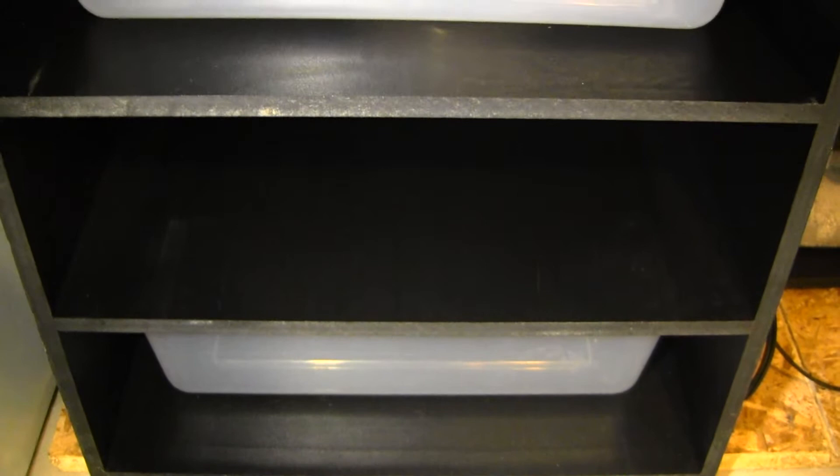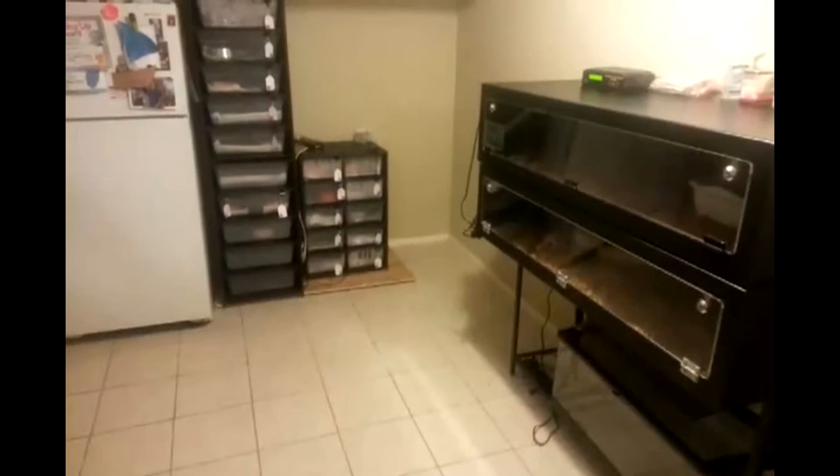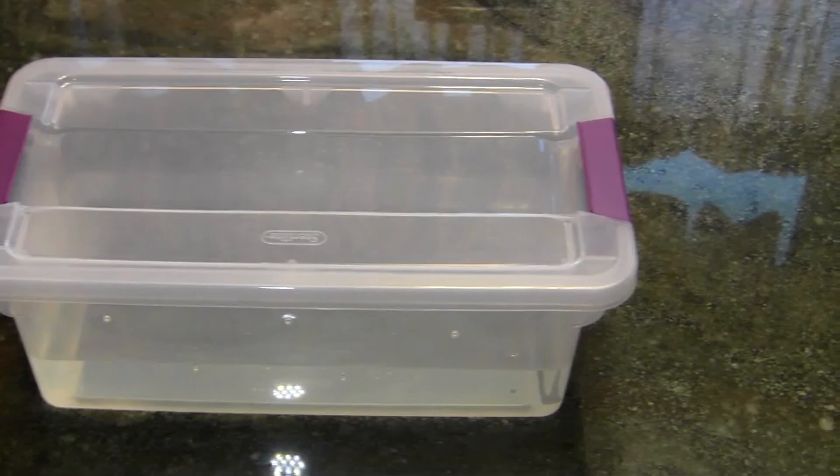Just in case some of the mites escape the tub into your rack, this works as a preventative. It's a pain in the butt, pisses me off, and sometimes I feel like doing this. You're not going away? Let's see if this works! Take this mites! Burn baby burn!